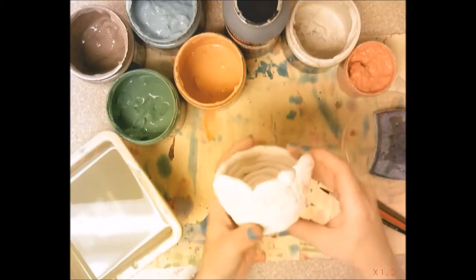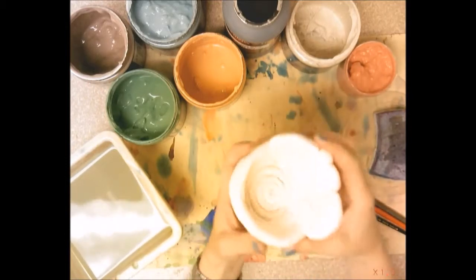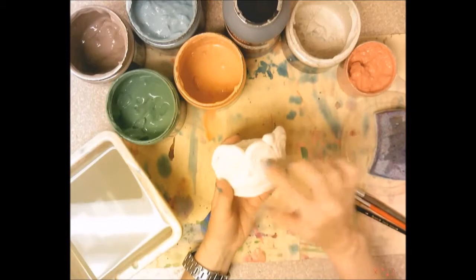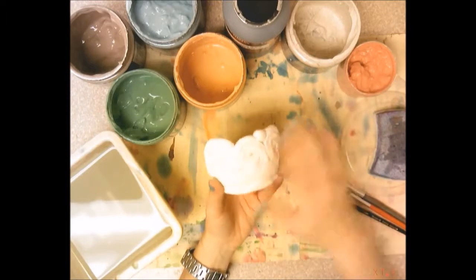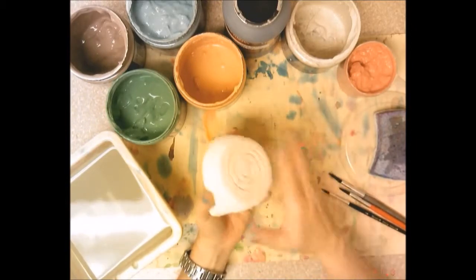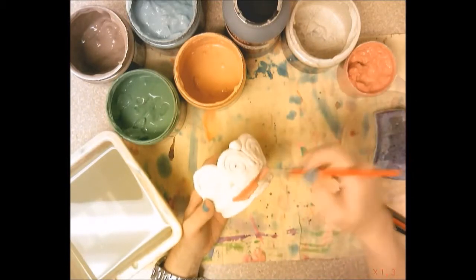Good morning third grade. Today you are going to glaze your coil pot. You'll get it back from me — it'll be hard and white because I fired it. You can choose a couple of colors: maybe one for the bottom, one for your spirals, and a third for any dots. Pick one, two, or maybe three colors. You'll glaze the outside and the inside of your pot, but do not glaze the bottom part that has your initials — the part that sits on the table.